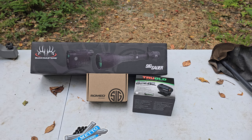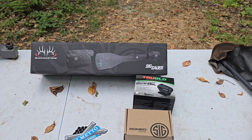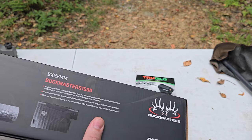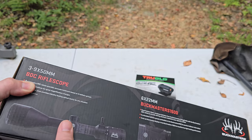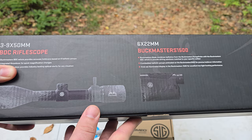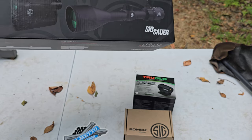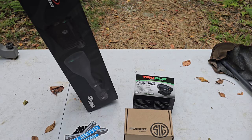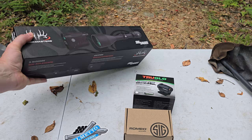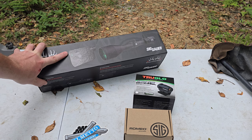For example, this scope I actually have on my AR-10 right now. It's the SIG Buckmaster — the rifle scope is 3x9x50. It's built very well, and looking through it, it's extremely clear. It looks really nice on there. This is around $300 retail. I got it on sale for, I believe, half off — like $150. Very affordable. Got a good scope and a good range finder.